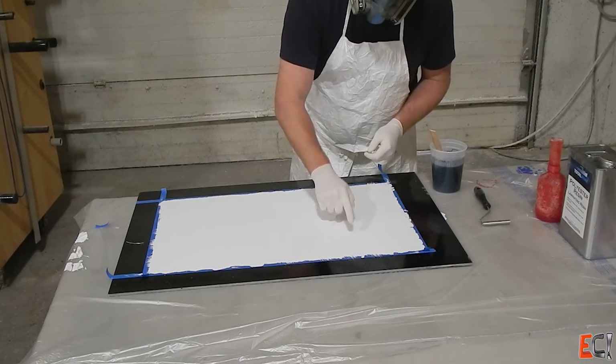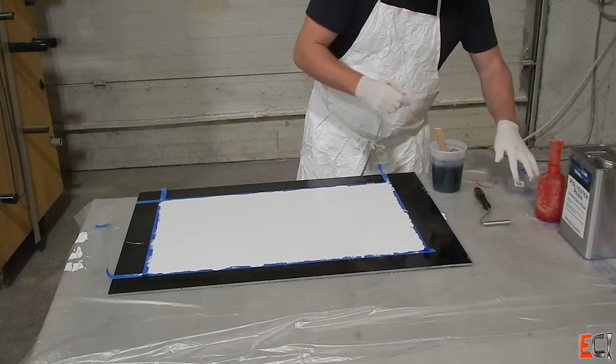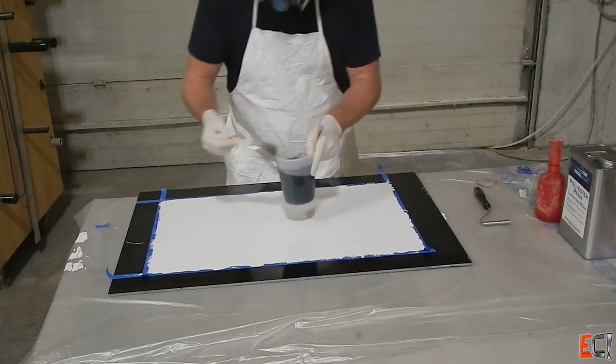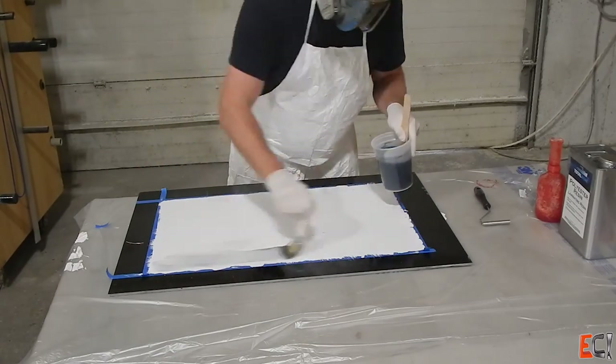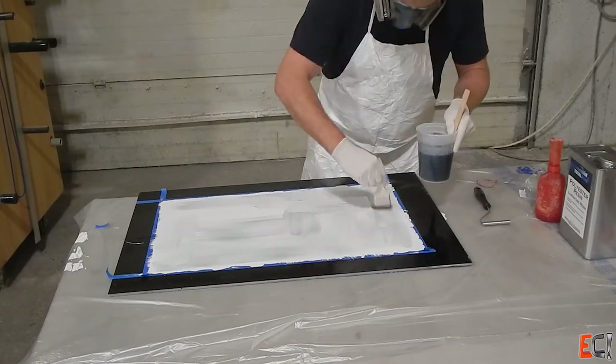Testing it with a gloved finger — you want to wait until the gel coat just doesn't come off on the glove, and then it's about right to lay up on. If you wait too long it will cure too much, and if you go too soon you'll end up brushing the gel coat around and you'll see fibers through it.